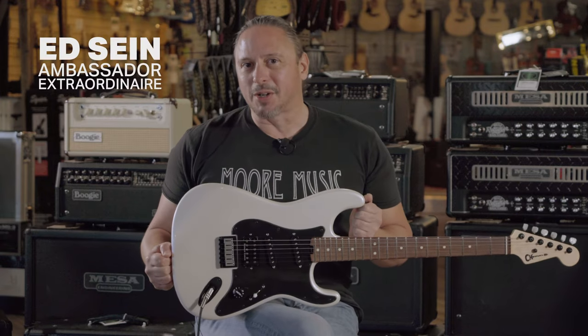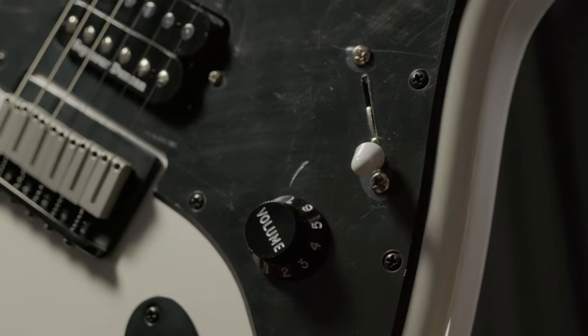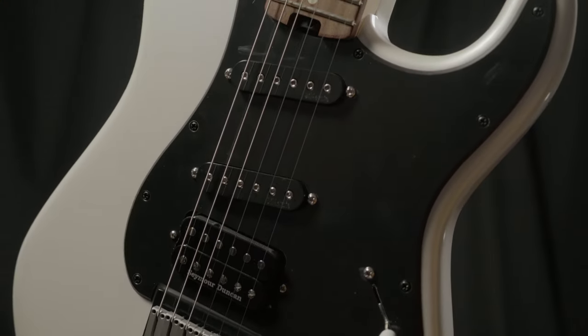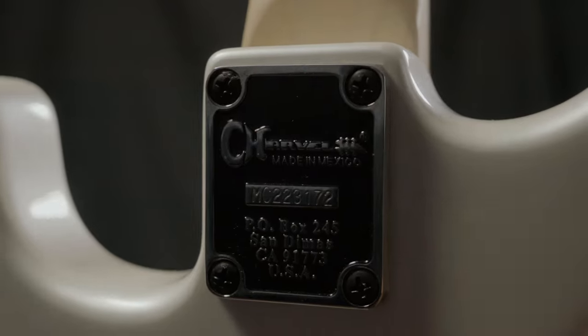This is the Charvel Pro Mod SoCal 1 Jake E. Lee signature model guitar, featuring a unique five-way blade switching and pickup configuration of Jake's, and a fixed bridge and one volume. It's a joy to play. It's awesome.